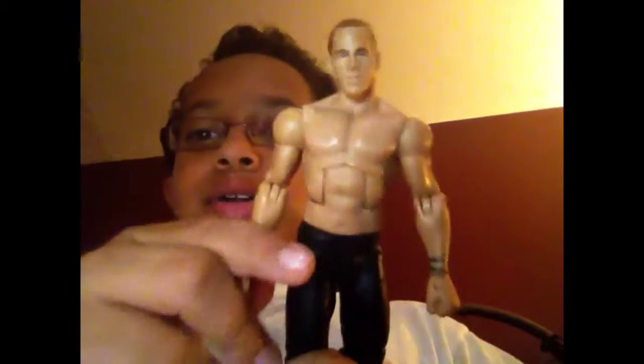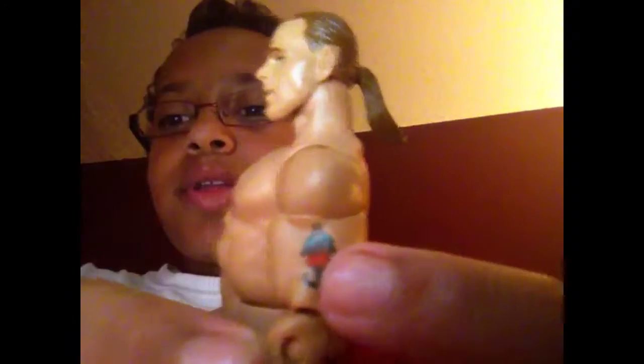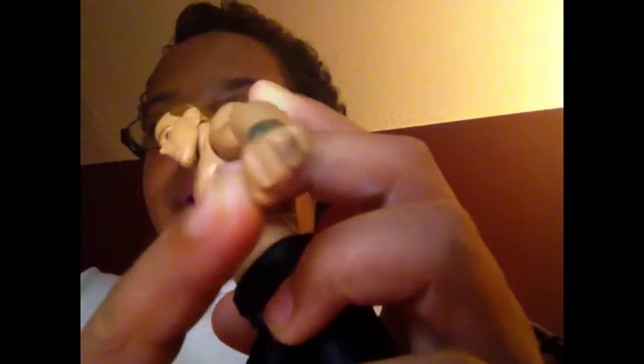Now let's turn him back up. Moving on to the tattoos. He has a heart with, like, a cupid thing through it. Then he's got a bracelet tattoo, and he's got a ring tattoo, I think. And on the other arm, he had nothing.